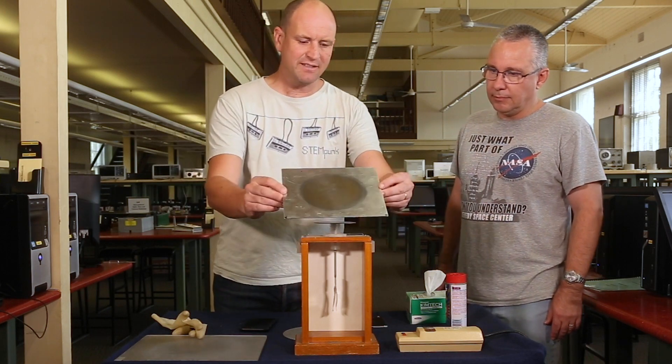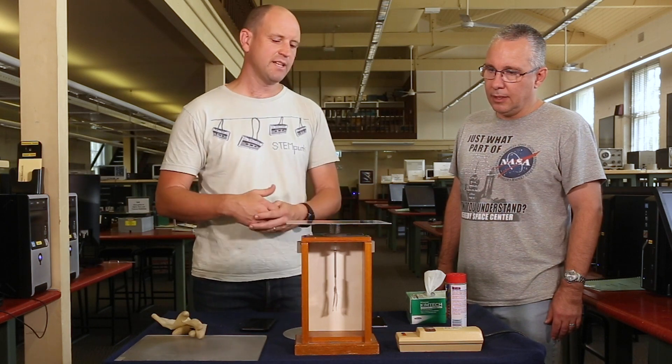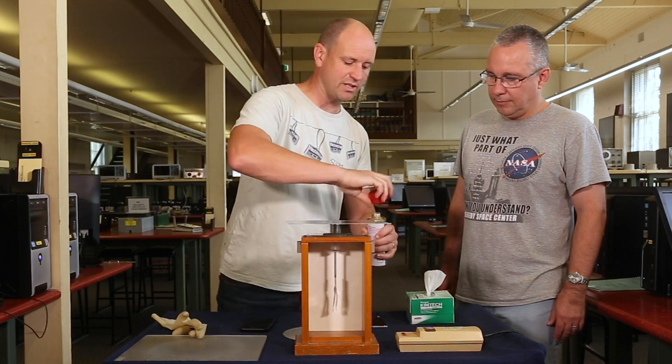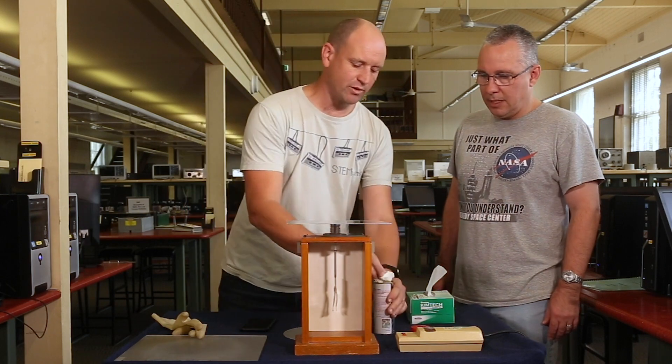On top here I've got a zinc plate. Now it's a bit dirty because it has a lot of zinc oxide in it and that's going to reduce the work function. So what I need to do is clean that a little bit, because it's really important to get the right results and to make them really clear.